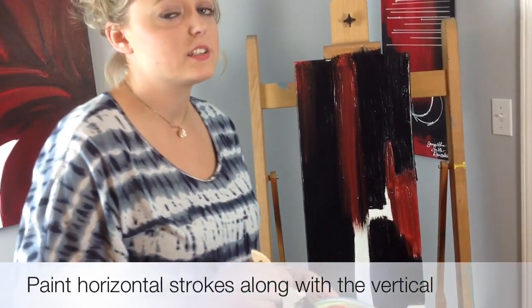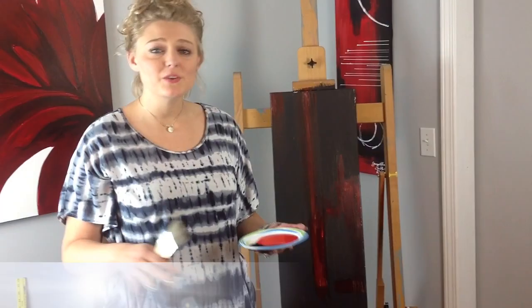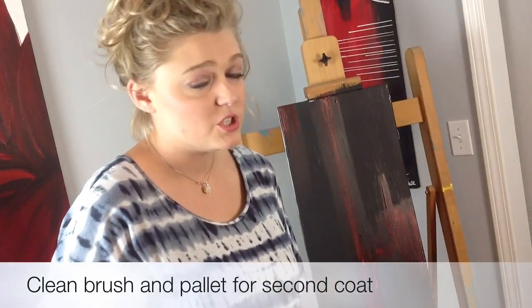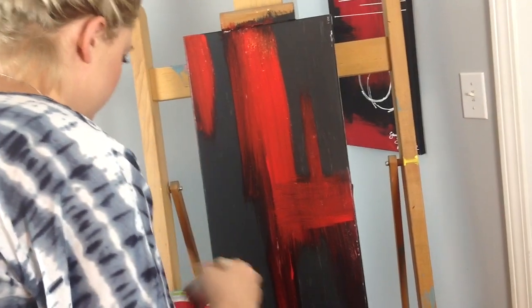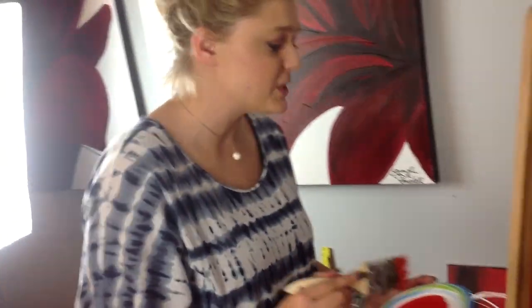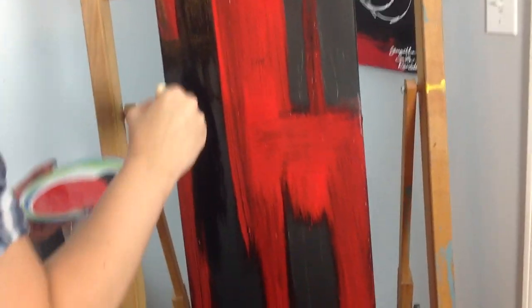Make sure that instead of just painting up and down, you go horizontally as well as vertically. If you're impatient like I am, you want to get everything done as fast as possible, so just get out your blow dryer and go at it — in about 10 minutes it'll be finished. Once it's dry, clean out your brush and get a clean palette. My colors look a little bit maroon, so I'm just going to get my paintbrush in the red and start painting again. Once you finish the red, switch colors and paint the black again. Go crazy with it — have fun. You want to overlap the colors, and make sure you're painting horizontally as well as vertically.